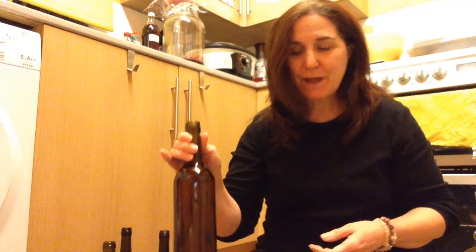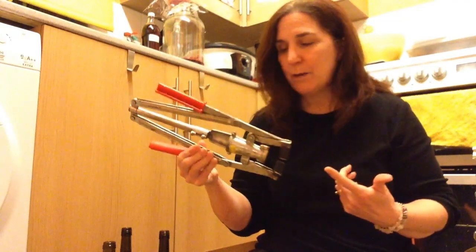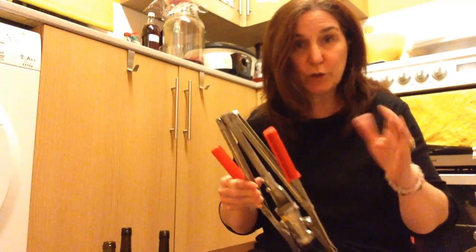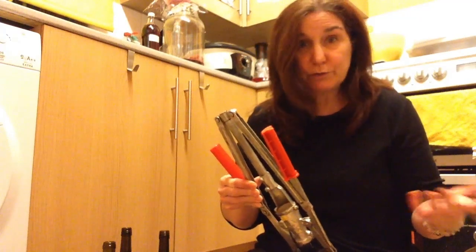Hi, welcome to my tiny kitchen. I've been bottling some wines for Christmas and I thought if you're new to winemaking you might have the same problem I did when I started and you might have your hands on one of these. It's a corker. But then you'll be thinking what do I do with it? How the hell do I use it? That's what I used to wonder. So I thought I'll do a quick video to show you how I use it and problem solved.